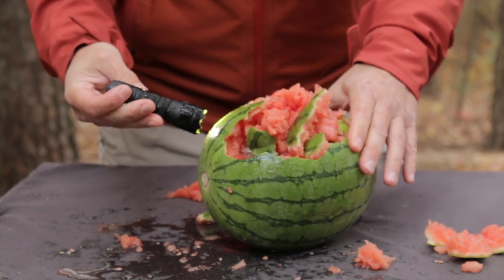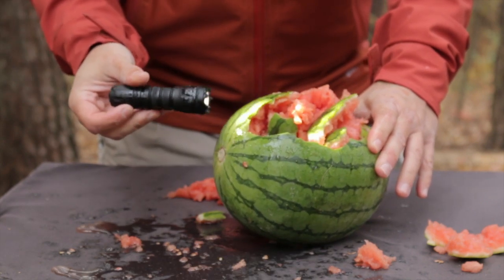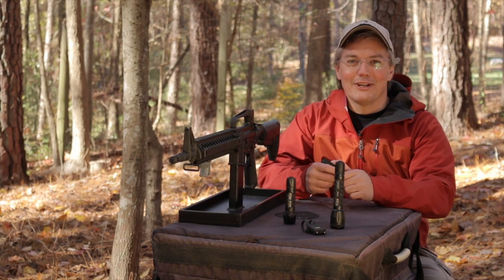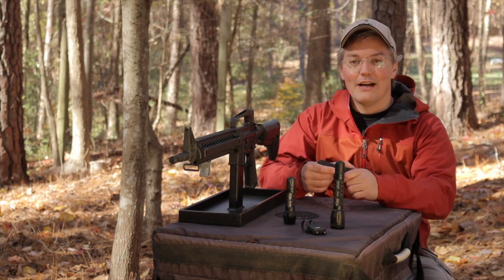I thought that was going to be harder than it was. What a mess. Hey, thanks for tuning in to Twang and Bang. Now, I know some of you watched that opening clip and are wondering: why is that guy smashing up a watermelon with a flashlight?